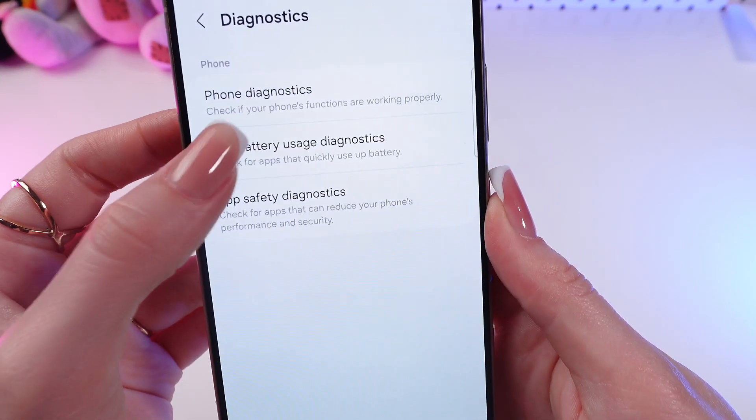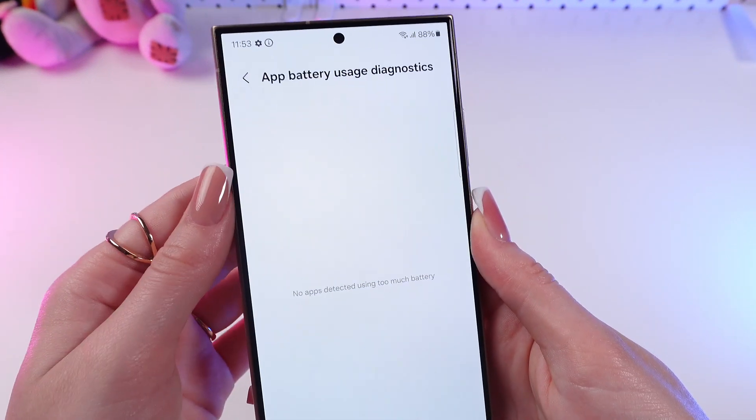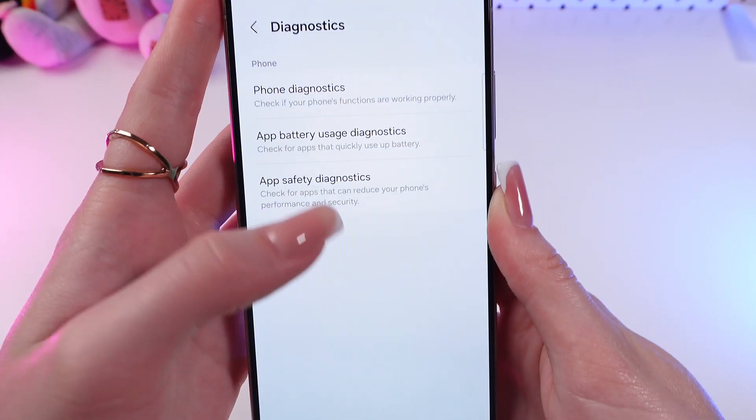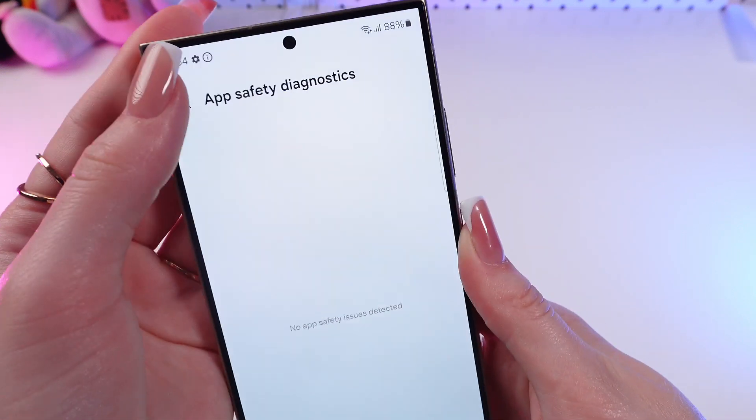Here you can select app battery usage, for example, and as you can see in my case, everything is working correctly. You can also choose app safety diagnostics — everything is alright as well.